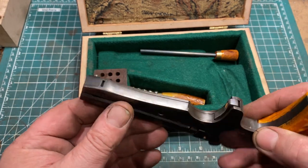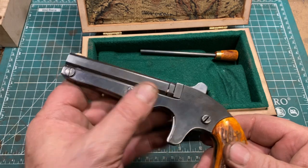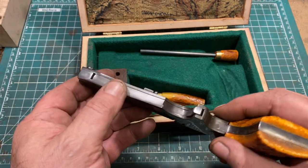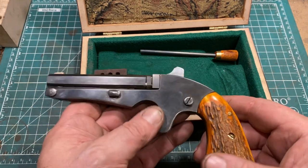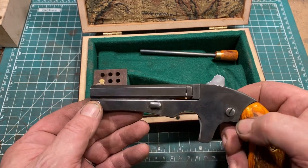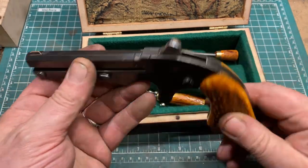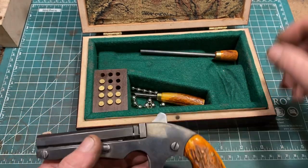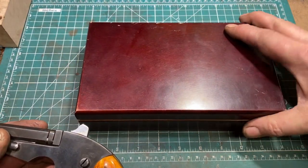This is constructed of 1018 plate for the sides, and some 5160 spring steel for the internals. A couple of custom-made screws holding everything together. The box came from Goodwill, a secondhand store — paid about $3.50 for it.